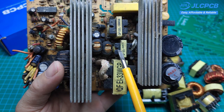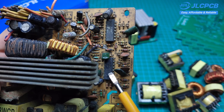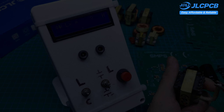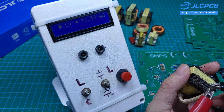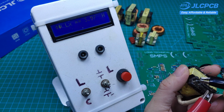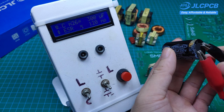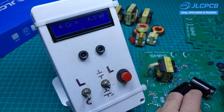Since most of the components are used, we need to carefully test them to make sure everything is still in good working condition before assembling them onto the circuit. I'm using an LCR meter to measure the inductance of the transformer coils. I've shared this circuit before, so you can check my previous video on the channel. This meter can measure both inductance and capacitance very accurately, and in addition to showing the actual capacitance, it can also measure the capacitors' internal resistance.